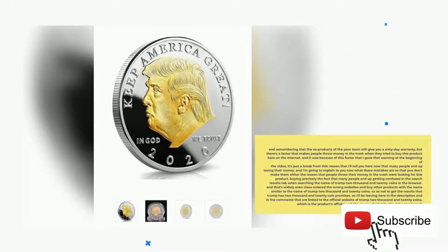The product also comes with a 60-day warranty. But there is a factor that makes people throw money in the trash when they try to buy this product here on the internet. Many people end up getting confused in the search results when searching the name Trump 2020 coins in the browser, and they end up on the wrong websites and buy other products with a name similar to Trump 2020 coins, so they don't get the results that Trump 2020 coin promises.